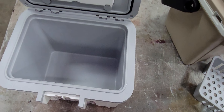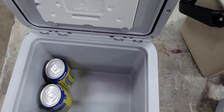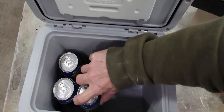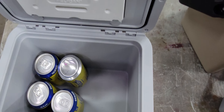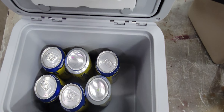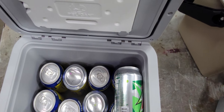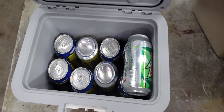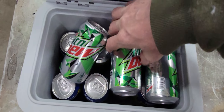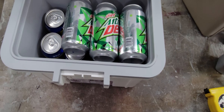Looking at capacity — how much it can hold — it holds about a dozen 12 ounce cans, and will hold four more on top. Basically it'll hold a dozen with ice and the lid will close.